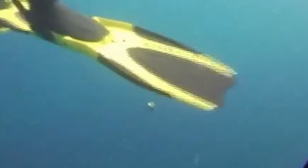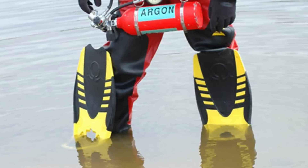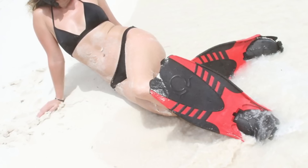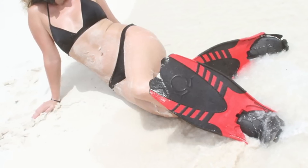These two-piece fins have a special hinge that allows them to fold for comfortable movement on land. Once you're back in the water, simply activate the mechanism with a single kick of your foot and you're ready to dive. The blade design is optimized for efficient movement in the water, allowing you to save energy and focus on exploring the underwater world.